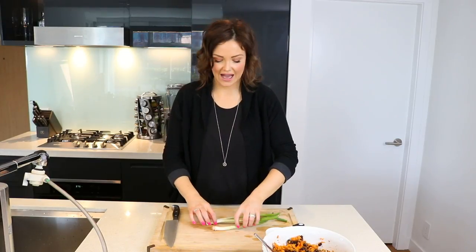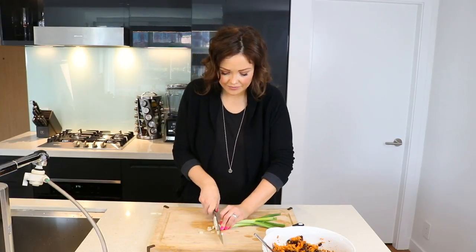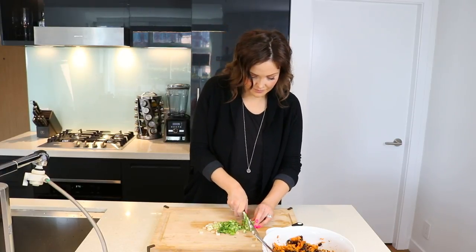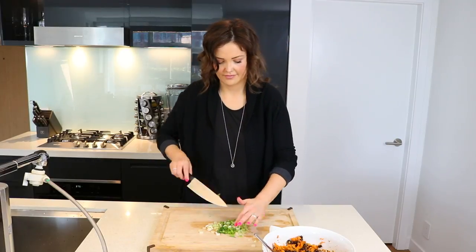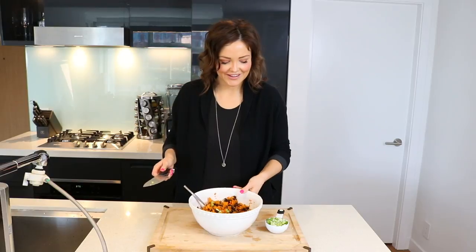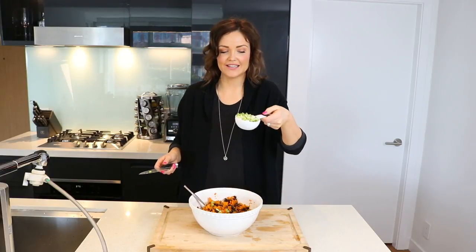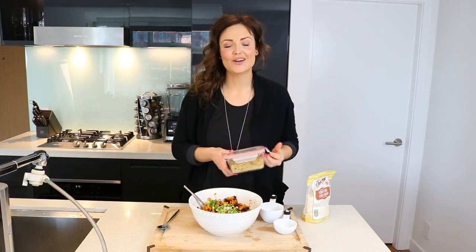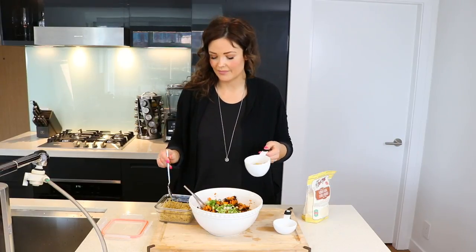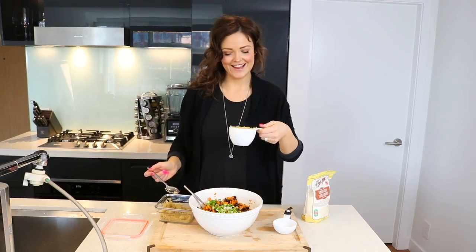Now we want to cut up and measure out half a cup of green onion — about three pieces of onion made up half a cup. Bring the bowl back over and add the half cup of green onion. Now we're going to add our quinoa or brown rice. I honestly kind of prefer brown rice in this recipe, but I don't find it makes a huge difference. Toss that in.